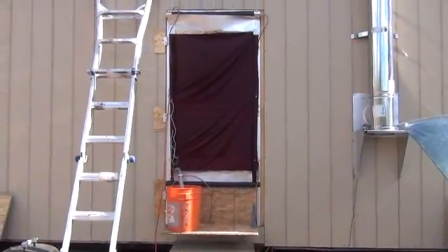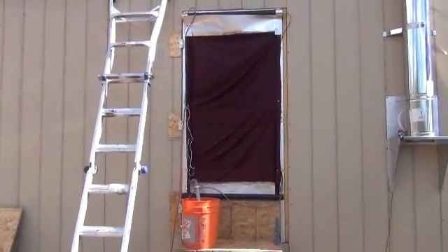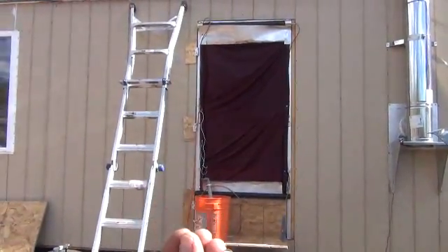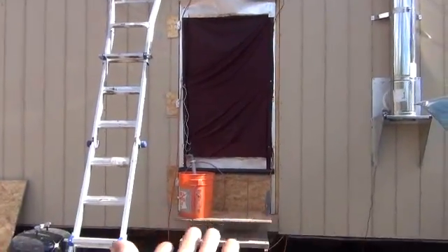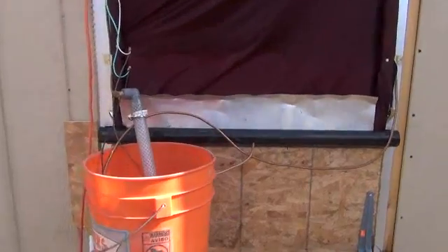Hi folks, Mr. Teslonian back here again. I want to take you through how to build your own evaporative cooling screen door from easy to find materials. What you're looking at here is an actual working evaporative cooling screen door — that is a full screen door in place right there. Let me walk you up and show you exactly how I built this.